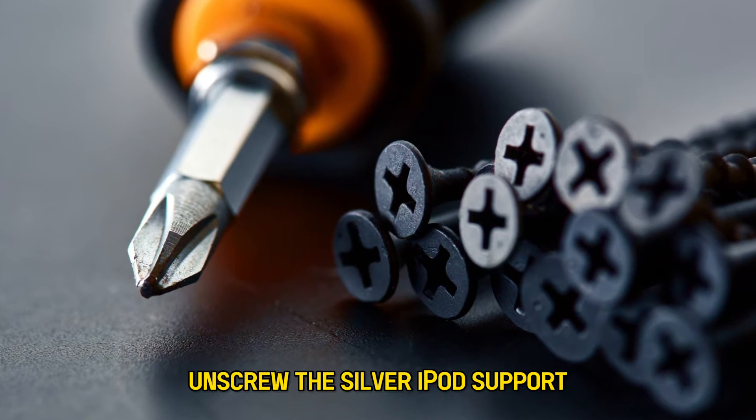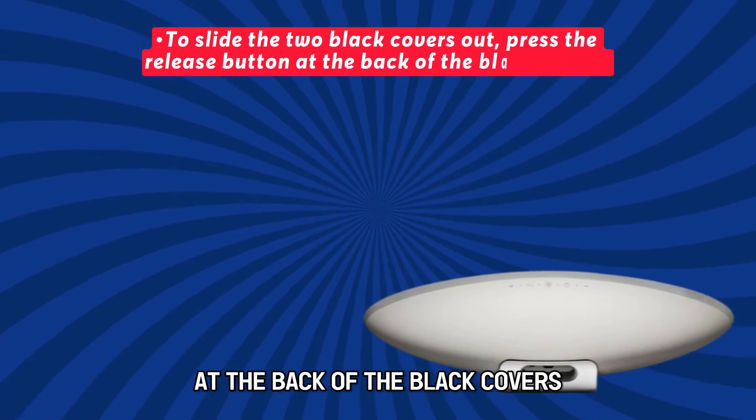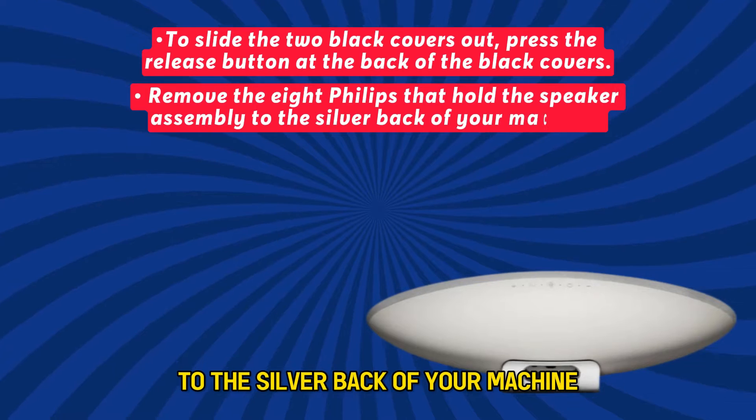unscrew the silver iPod support. Gently get the ribbon cable out of the base. To slide the two black covers out, press the release button at the back of the black covers. Remove the eight Phillips screws that hold the speaker assembly to the silver back of your machine.